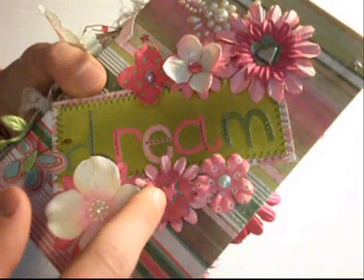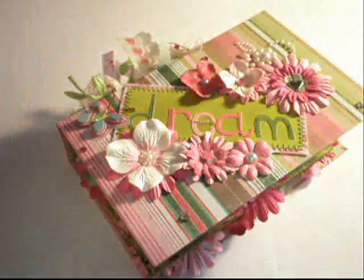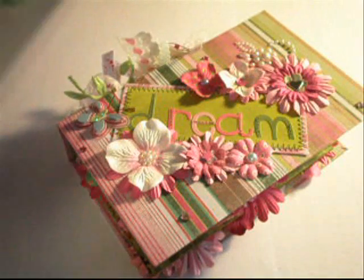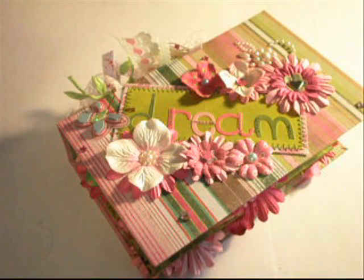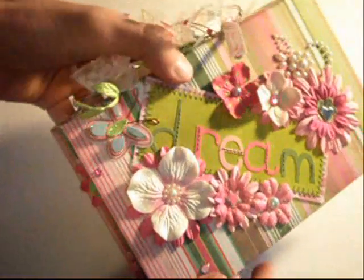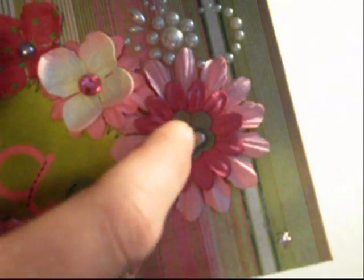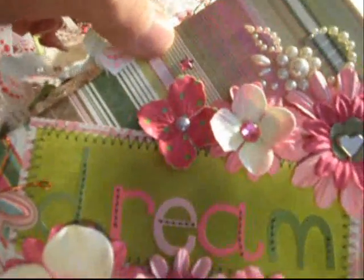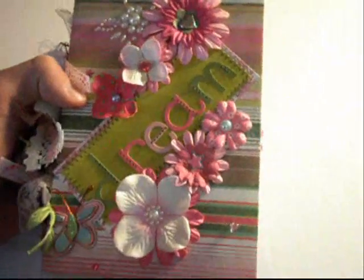I added various pink Prima Flowers, and I used K&C pop stickers. They are from the Glamour Girl Dimensional Stickers — the butterfly is from there as well as a little star. I added some Prima Bling into the center, a heart brad here, and some more Prima Bling over here. I also added a couple K&C blings around the page just to add a little bit more interest. So that is the front cover.